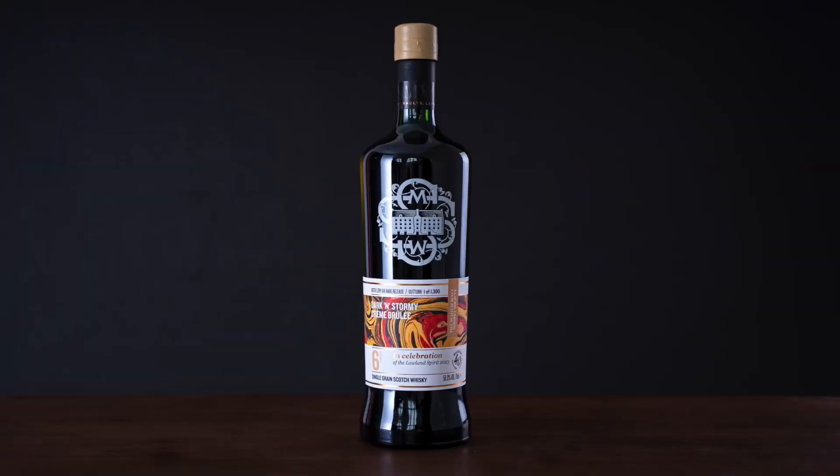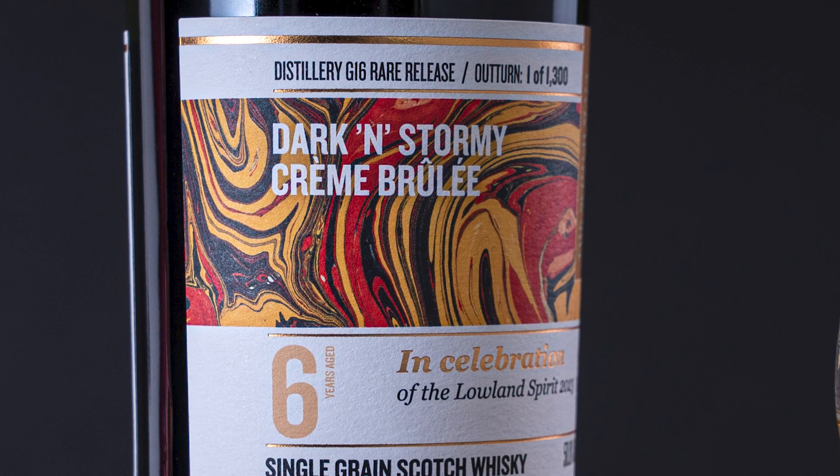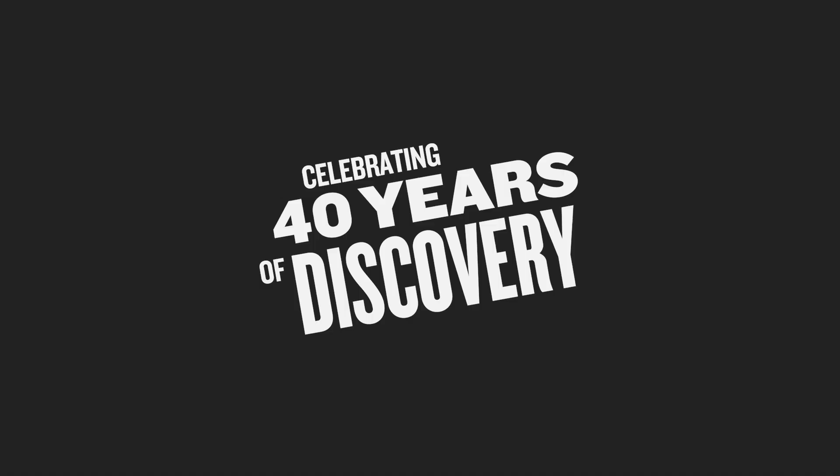Six years old. We used 58% corn, 21% malted barley, and 21% unmalted rye to create this product. So incredibly interesting, one of a kind. We only have a handful of casks of this left, so it was a custom distillation, never to be repeated again. We'll see you in the next one.